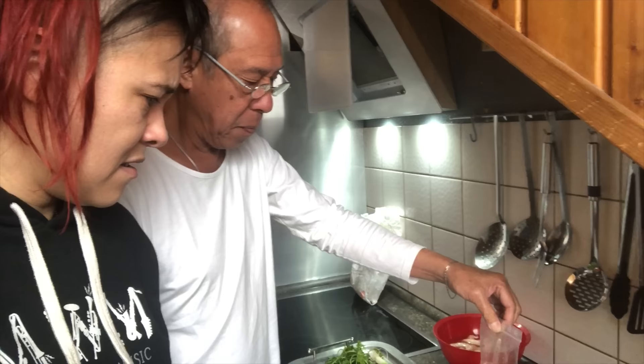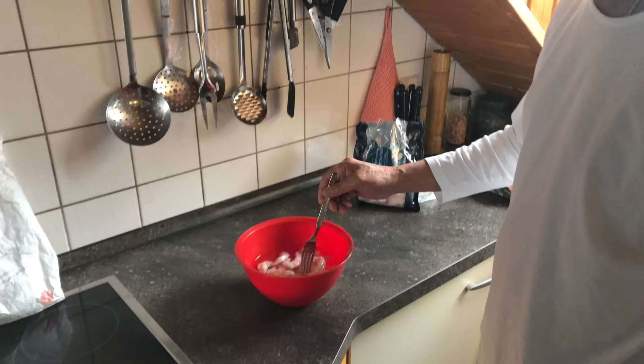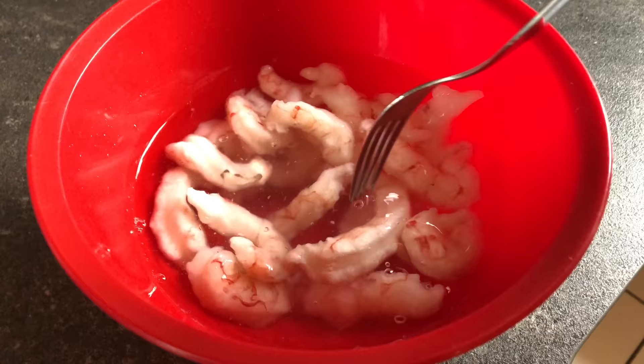Oh, you made a sauce? It's from a cooking book. What's in there? Chili, garlic, rice vinegar, sugar — palm sugar? No, just sugar — honey? No. Soy sauce, yeah. And salt. That's all, dad.